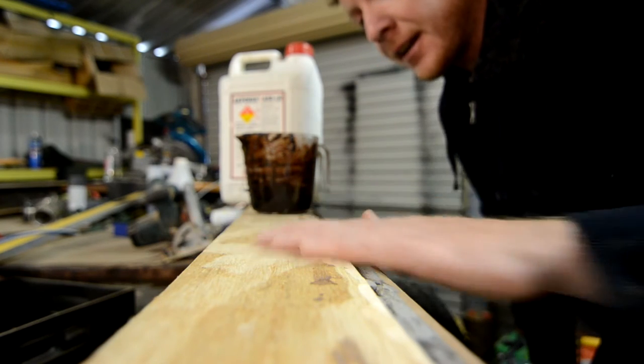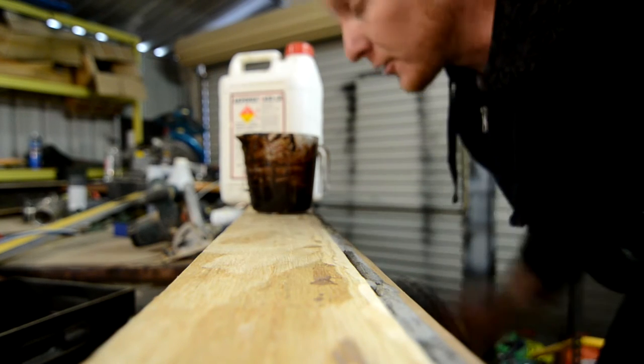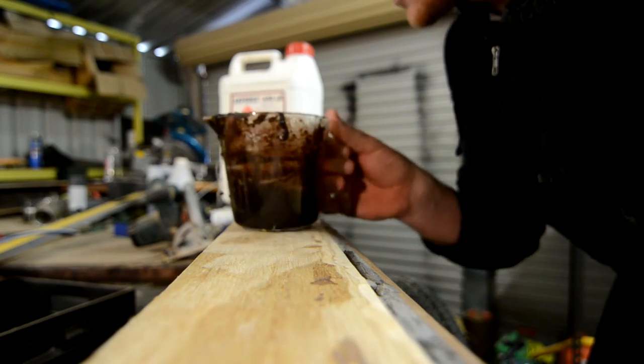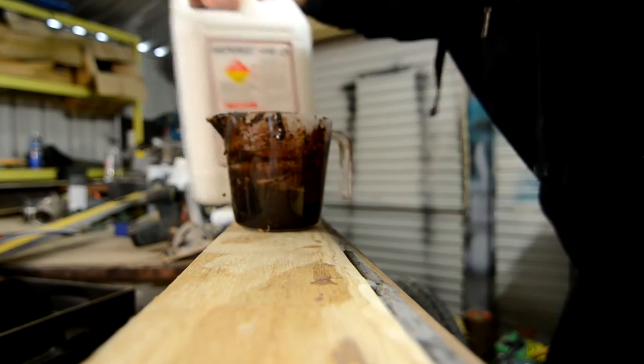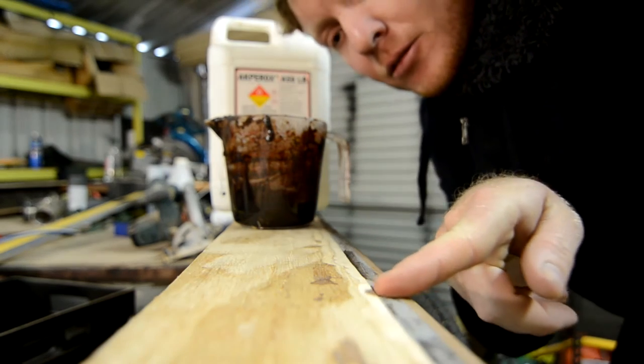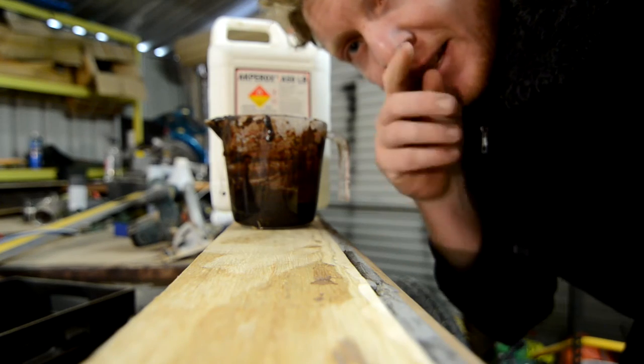It's all nice and cut back now, so now we get to do the fun, sticky, disgusting stuff. This is the resin and this is the catalyst. Add a little bit of the catalyst in and a little bit of wood flour. We'll just bog in all the holes and make sure it's all nice and level.